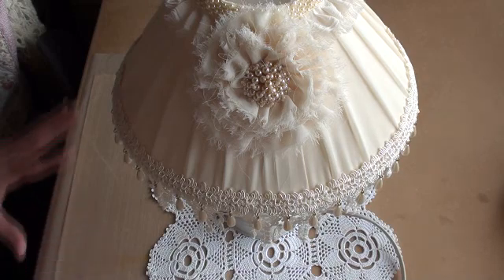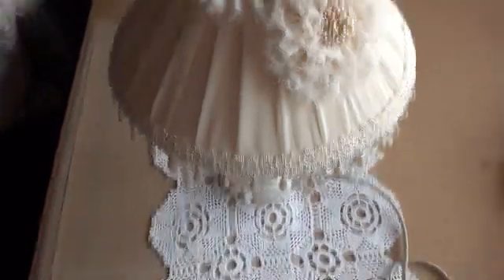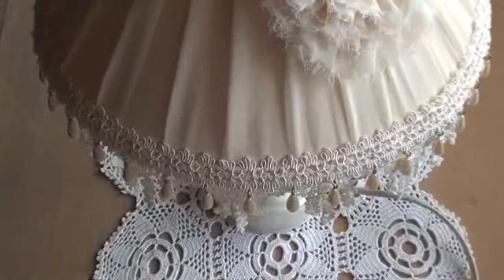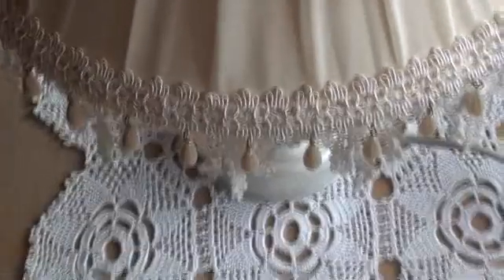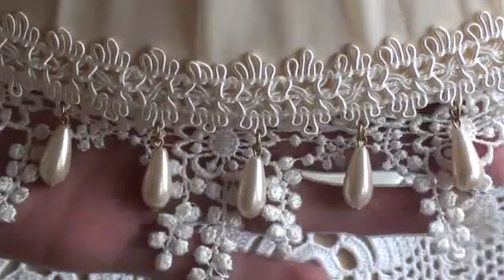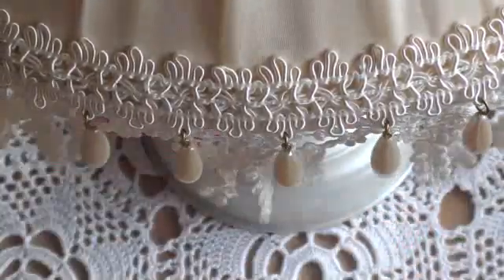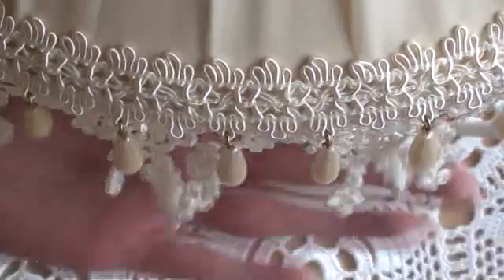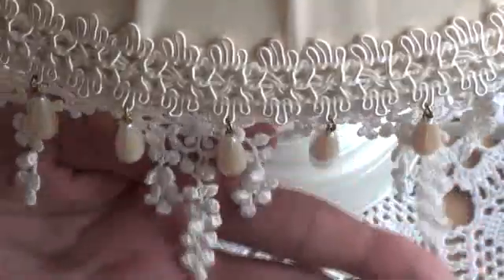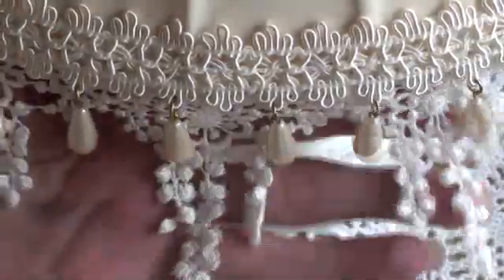I'm absolutely thrilled with how this turned out for three pounds — it now looks fantastic. I'll show you the two laces in detail and put the two product codes in the description box below so you know which ones I used. They are just stunning, really stunning, and I had so much fun making this project.